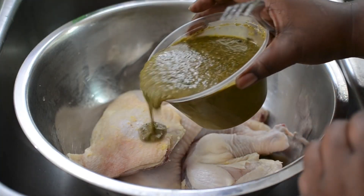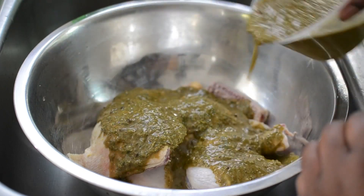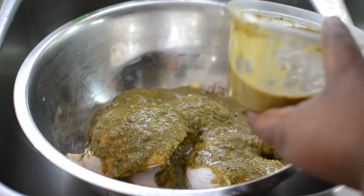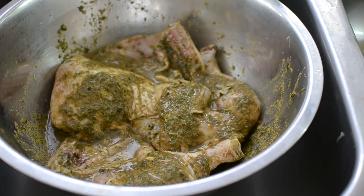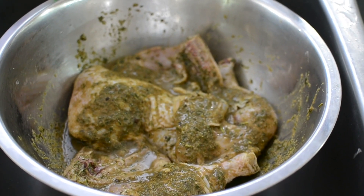To my clean, washed chicken I'm going to add the marinade right over the top. I'm probably going to use half of this tub because I really want it to soak down in there. I have four leg quarters here and they're pretty big — not huge, but they're big enough.